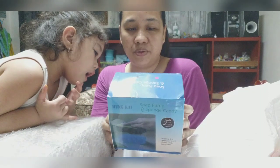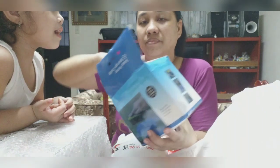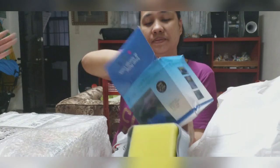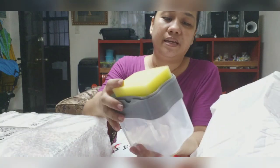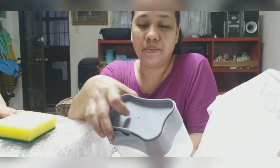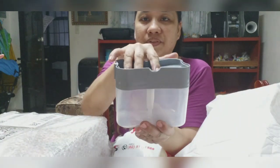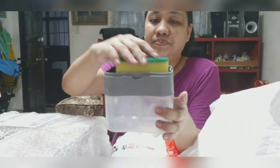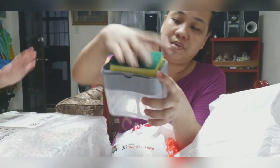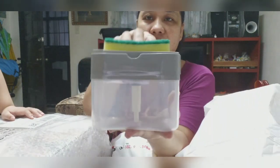Ano ba ito? Soap pump? May kasama siyang sponge? May kasama kaming isang sponge. Tapos, papump lang siya. Dito yung lalakayin. Ayan. Tapos dito na yung soap — liquid soap. Para parang maluwa. So ayan. Ito yung una.